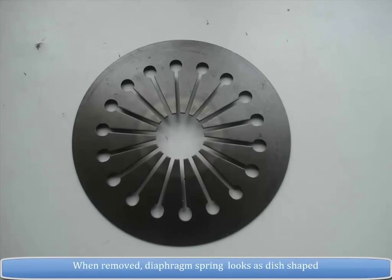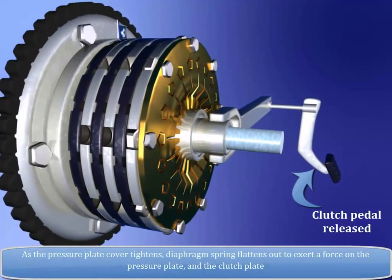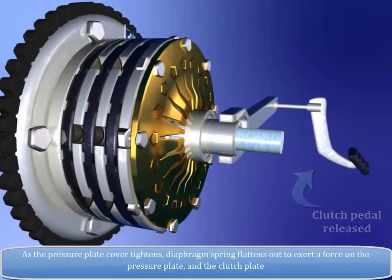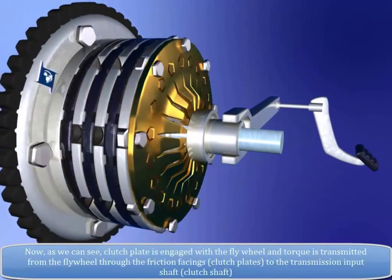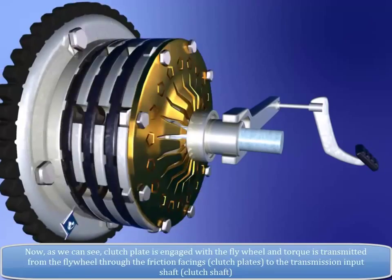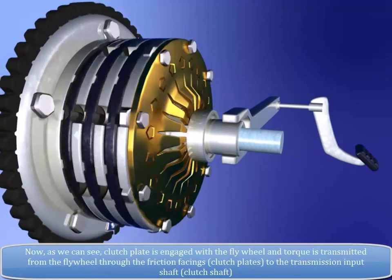When removed, the diaphragm spring looks dish-shaped. As the pressure plate cover tightens, the diaphragm spring flattens out to exert a force on the pressure plate and the clutch plate. As we can see, the clutch plate is engaged with the flywheel and torque is transmitted from the flywheel through the friction facings, i.e. clutch plates.